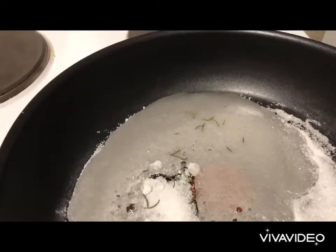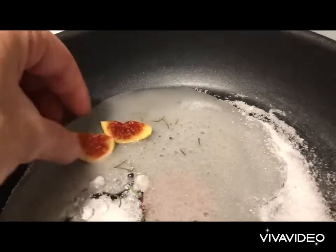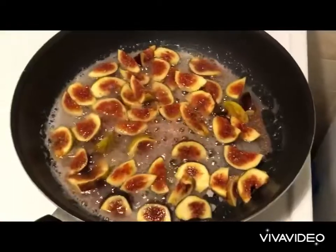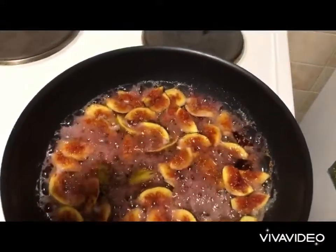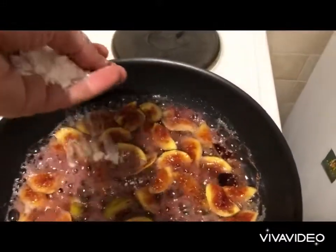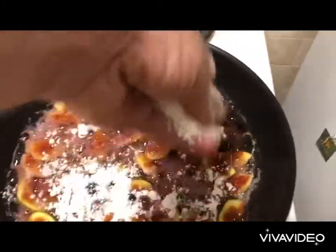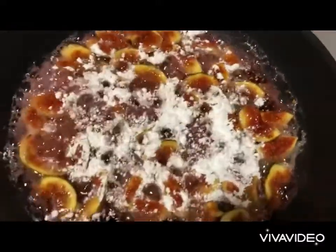Then slowly I'm going to start placing my figs in. Every now and then give it a good shake. I have it on medium to high heat. Onto that I'm going to put a spoon of powdered sugar — I think I need it to thicken it up. Just a spoon of that, about 20 grams.